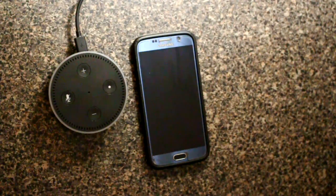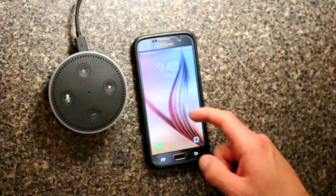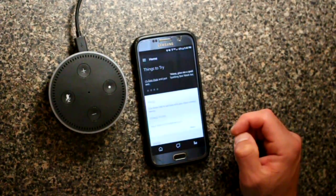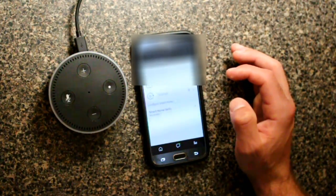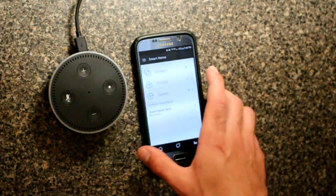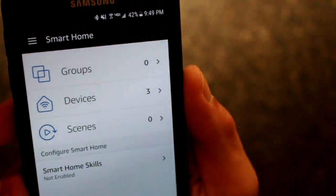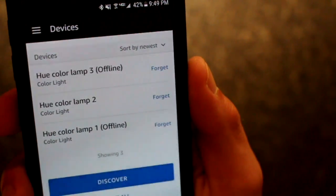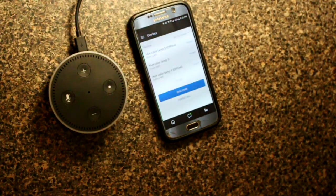I have one Philips Hue bulb plugged in right here beside my Echo Dot. If we go into our Alexa app and go to Smart Home, we can see there are three devices found. We've got three Hue lamps, and I've turned two of them off. So with that, Alexa should be able to control this bulb.